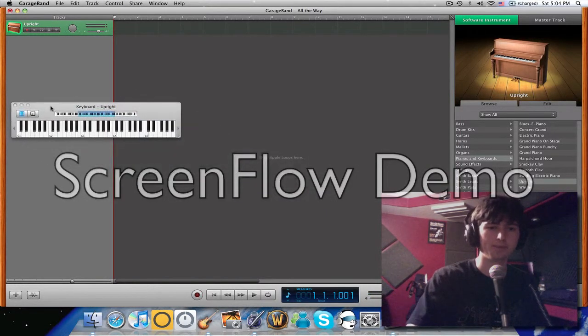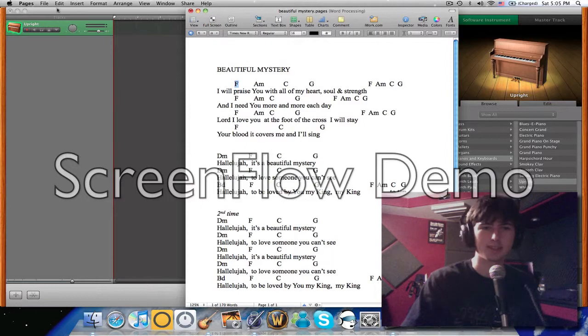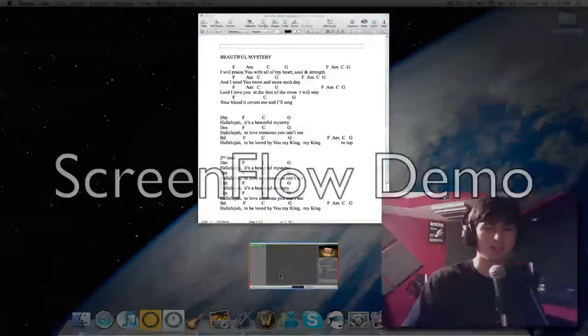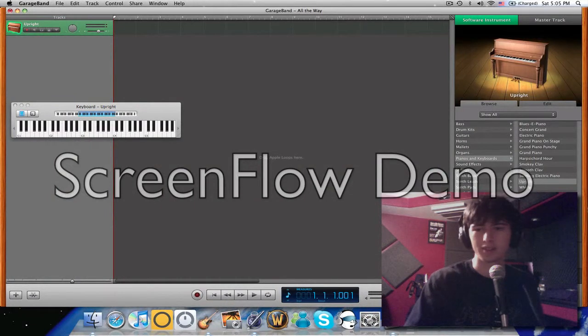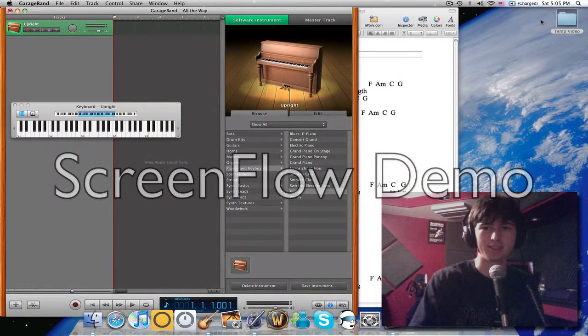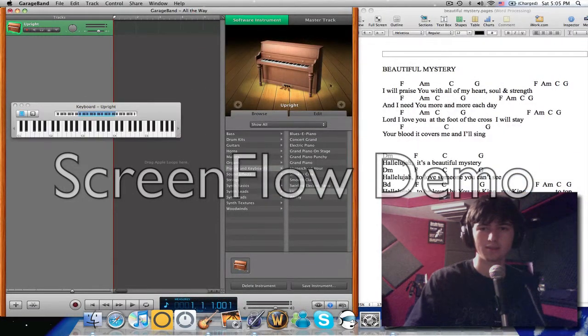Where did I get this over here? Oh no, where'd it go? Well, that's a bummer. Aha, I'll take that. Now I have both. So, F — which means F major.